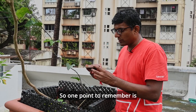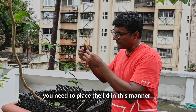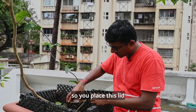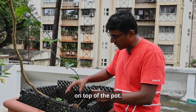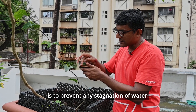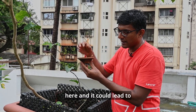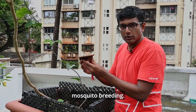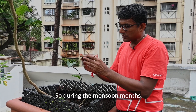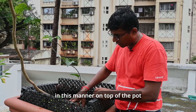One point to remember is that during the monsoon, you need to place the lid in this manner — inverted on top of the pot. The reason is to prevent any stagnation of water. If you keep it the other way, there's going to be stagnation of water here and it could lead to mosquito breeding. So during the monsoon months, keep the lid inverted on top of the pot.